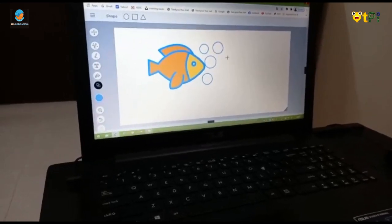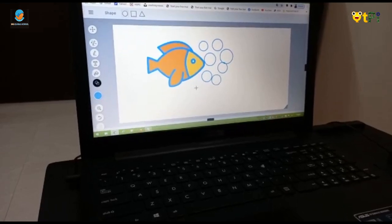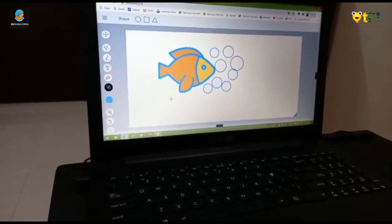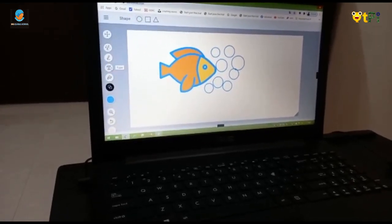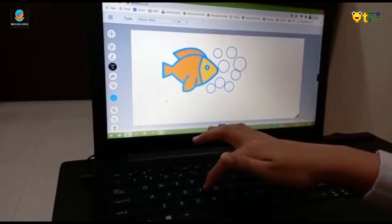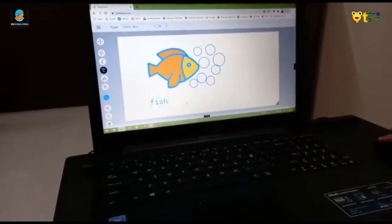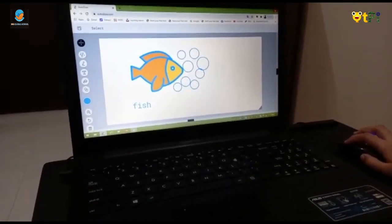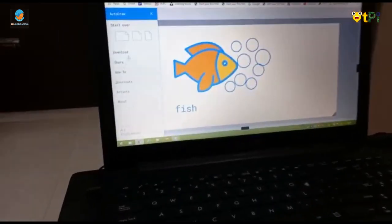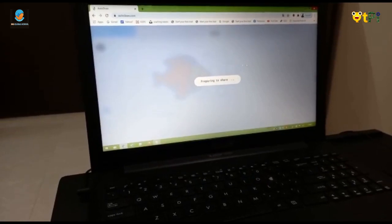This is the first part of the painting. This is FISH. You can click on the same line. You can put the frame on the same side.